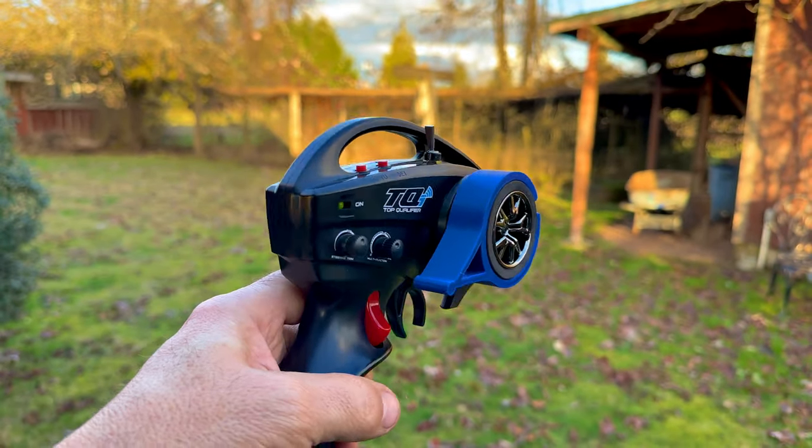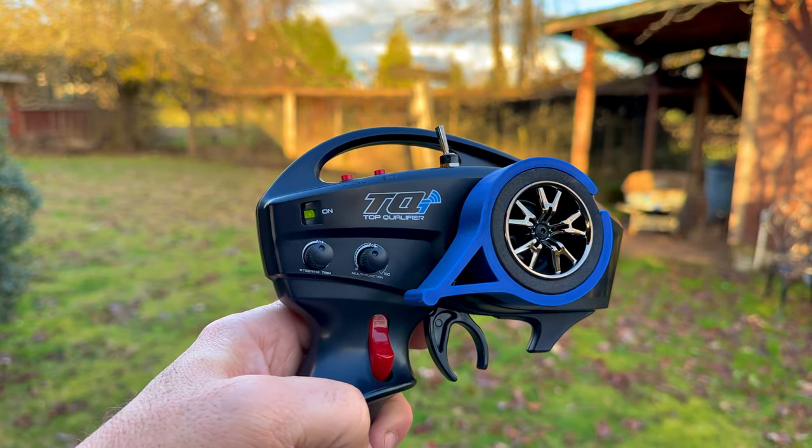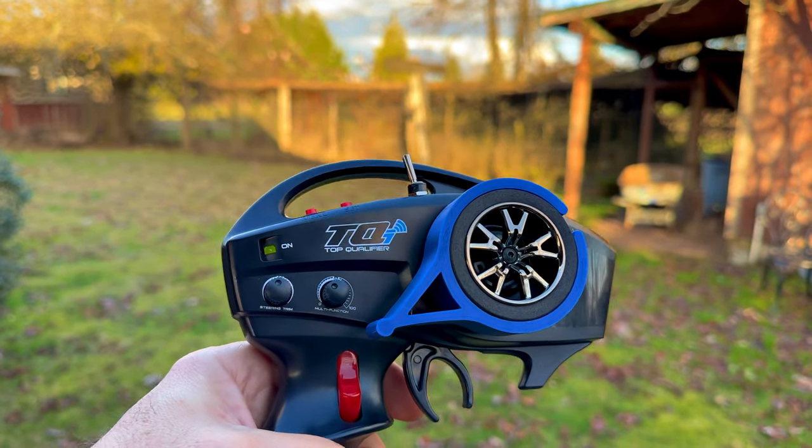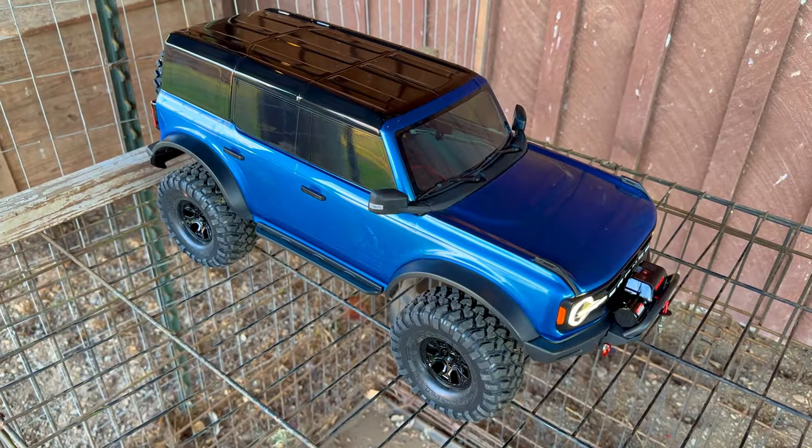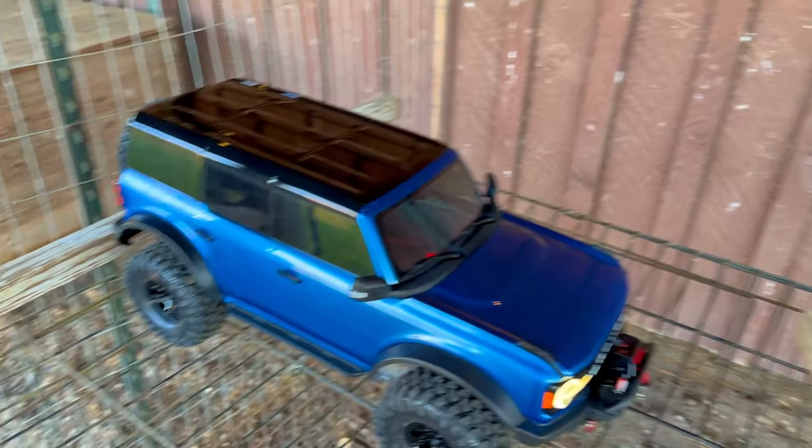This is for the Bronco. I haven't tested it out yet, I've just been sitting here fiddling with it — feels great. Let's go check it out before we roll with this gal.